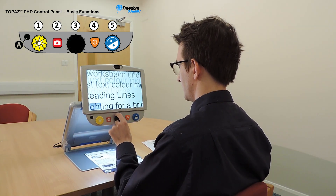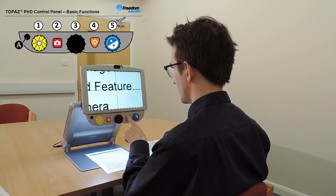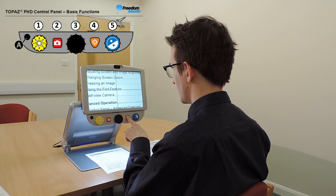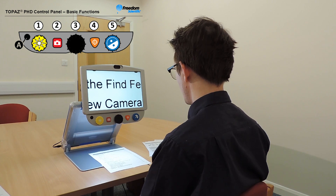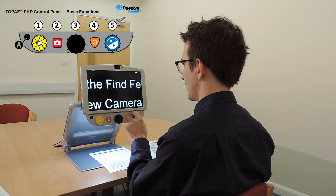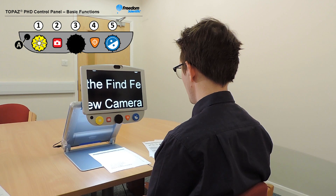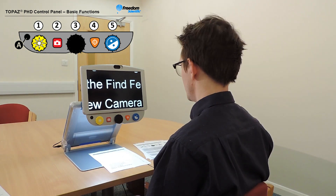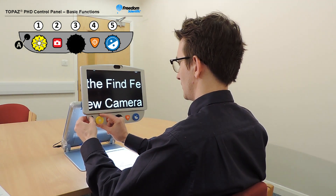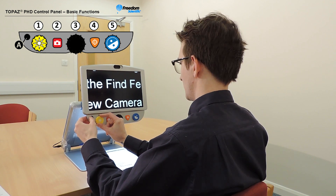Use the black magnification dial in the centre to zoom in and out with ease. Press and hold the orange find button to zoom out and display crosshairs on the screen to help you reposition the object under the camera; release it to return to the previous magnification level. Use the blue colour mode dial to cycle through the available colour modes. The small black advanced button on the left hand side is used in combination with other controls to access advanced features — always press and hold the advanced button first, then press or turn the other buttons or dials to perform the advanced task.